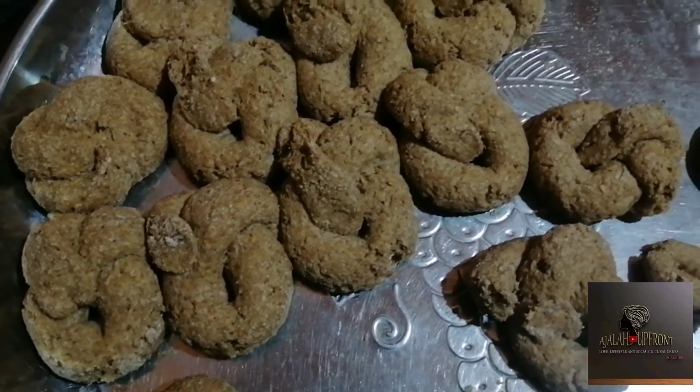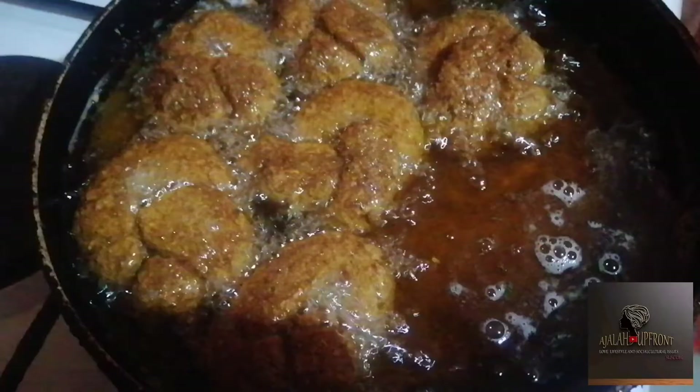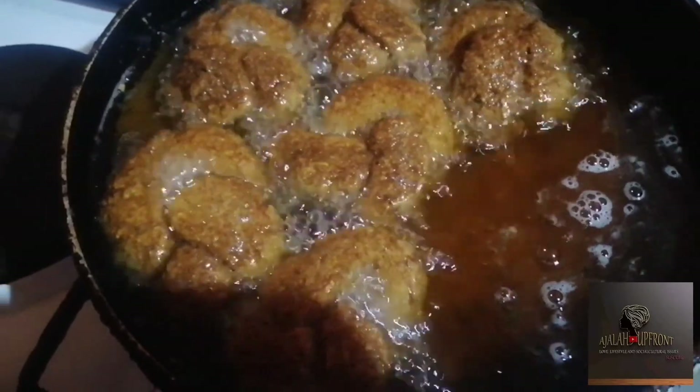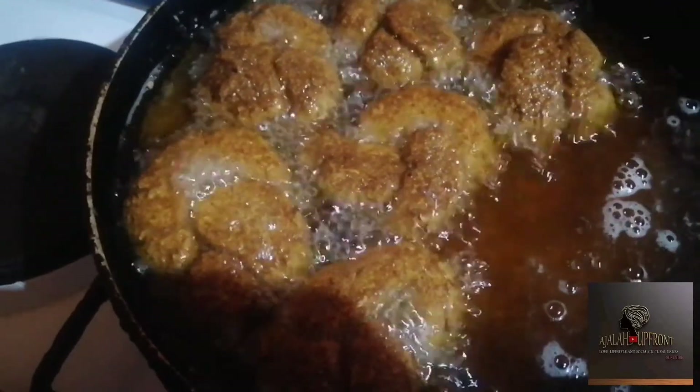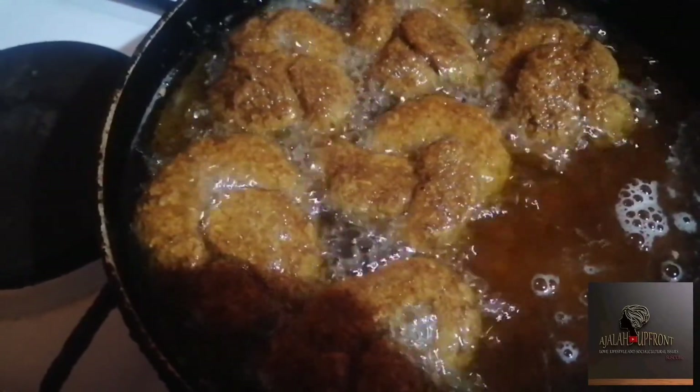This is the point where we dip them in vegetable oil. This is how we want it to look when it is ready — it will begin to float inside the oil. Once it begins to float and you have fried it consistently on both sides for about 15 minutes, it is done.